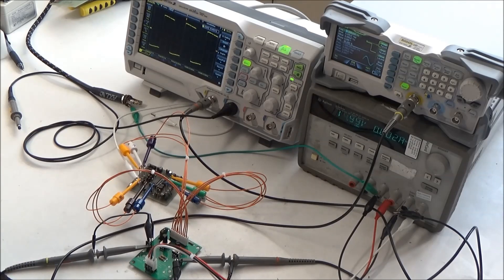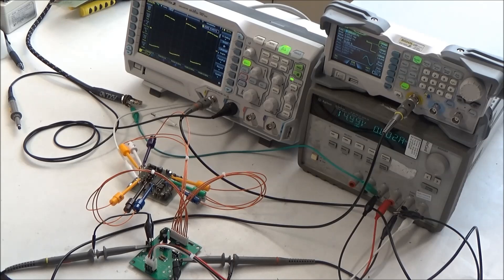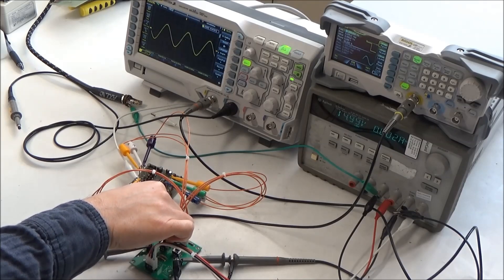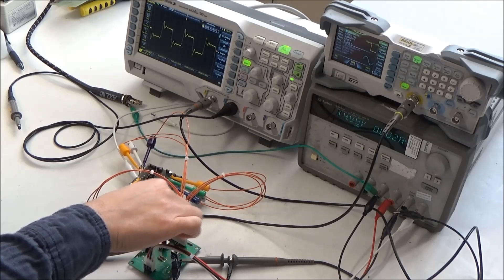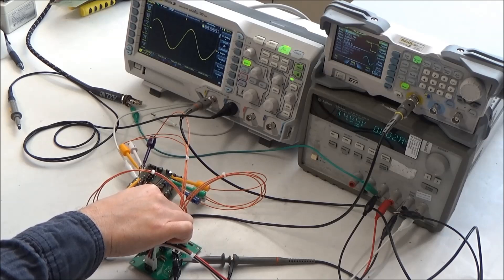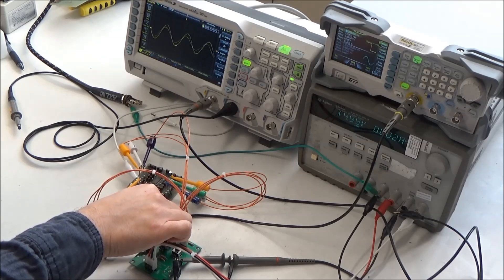On my little test board, I have the frequency pot turned all the way up so the filter is all the way open, and the resonance is turned all the way down. We're looking at the output on the scope, and it's a 50 Hz square wave, which is what we'd expect. So now I can start turning the cutoff frequency down, and we can start seeing the harmonics get stripped away from this square wave all the way down to a sine wave, and we can add some resonance in. We can see the effect of that with different cutoff frequencies, and we can crank the resonance all the way up to where the filter is self-oscillating. Now the frequency pot is actually controlling the frequency of this self-oscillating filter.